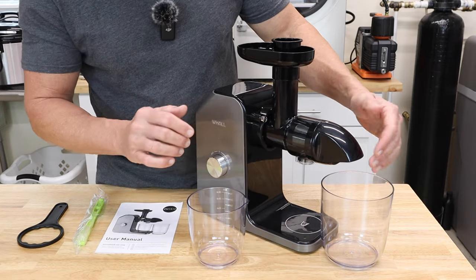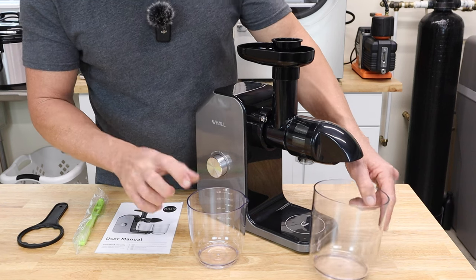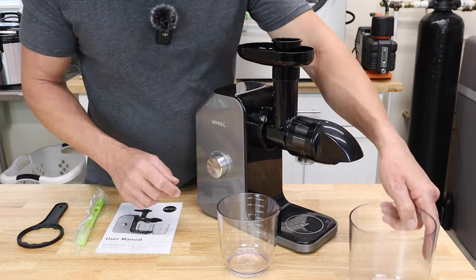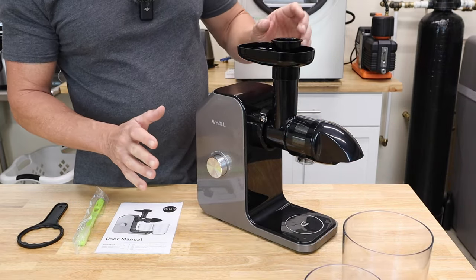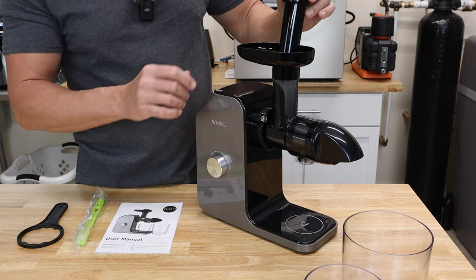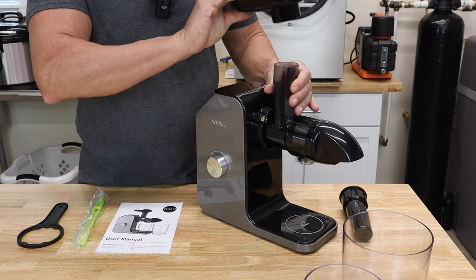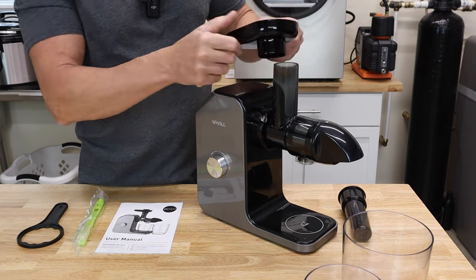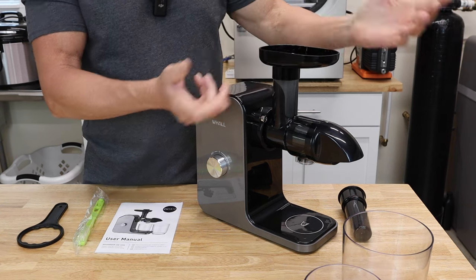This container here is for the pulp that comes out, and this one is quite a bit larger, of course. Most of these masticating juicers are very similar. You're going to have your pusher here, so as you're putting your stuff in there you can help push it down. This is your tray, which easily comes off like that. And your tray can be mounted like this or like this, so it's not a big deal.